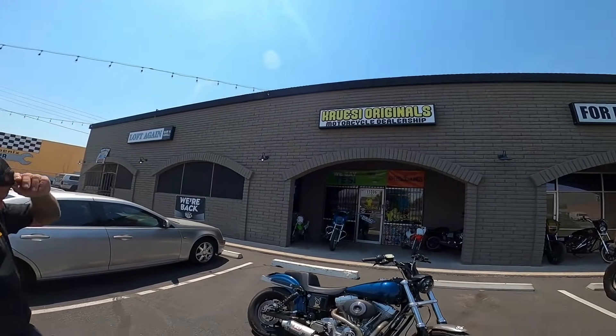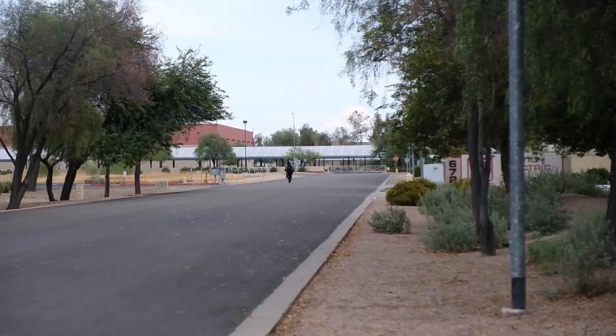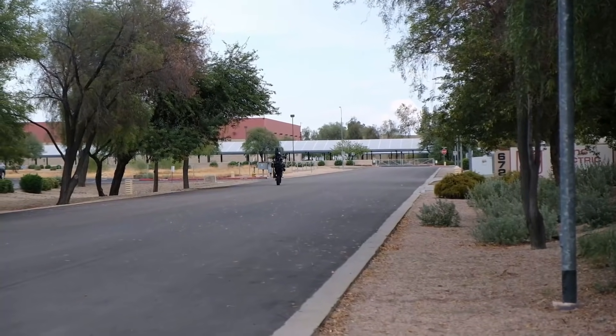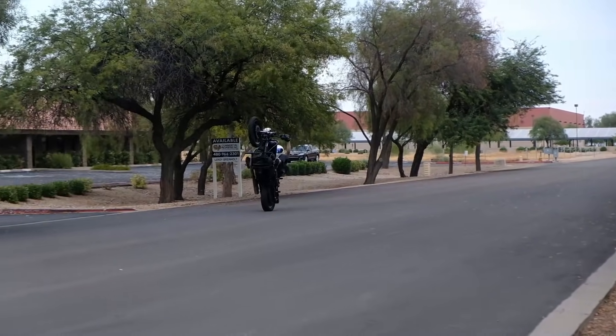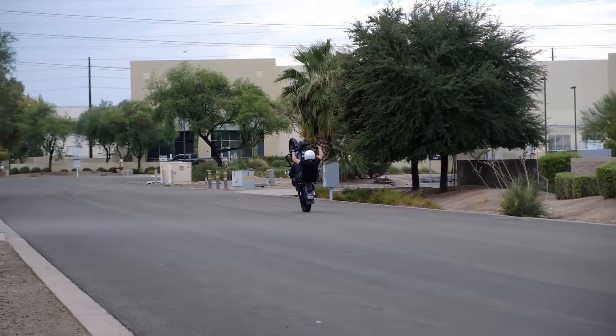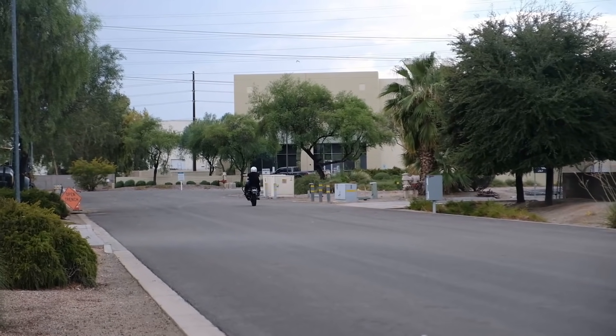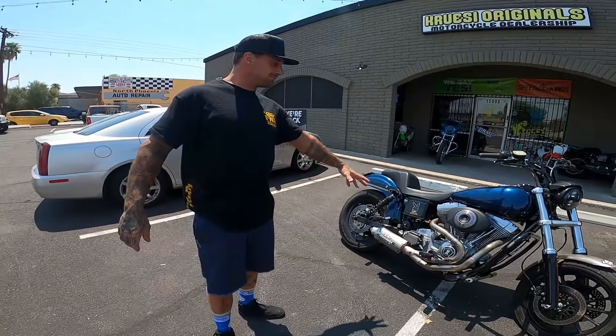Alright, John's Moto Garage, welcome back to the channel. We're here at Cruiser Originals in Phoenix — hit them up if you're local. This is part two of our Dyna build must-have upgrades. We did a video on club style upgrades; today we're going over must-have upgrades if you want to do stunt riding on your club style Dyna. We've got Ryan with Cruiser Originals — take it away, Ryan.